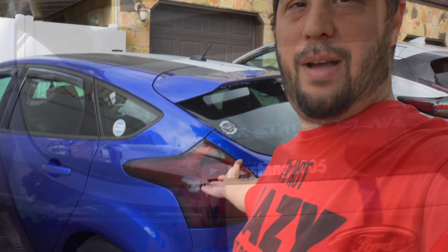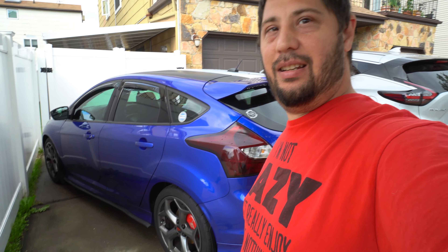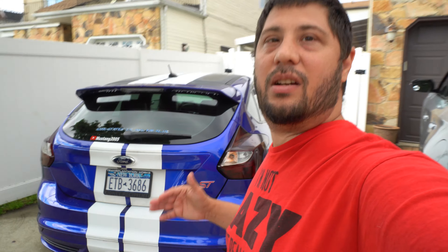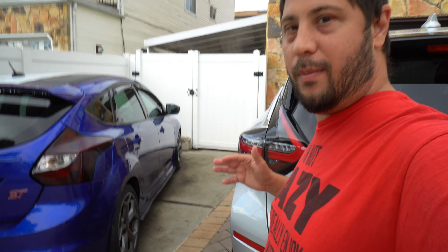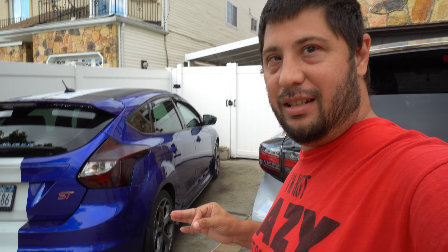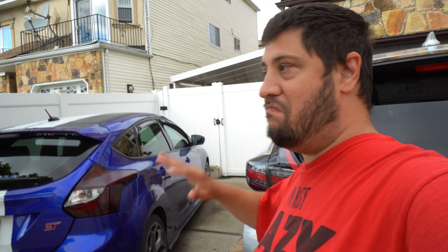What's up guys, Mustang 2005 here. Today I decided I'll do a little walk around of my ST. This is my 2013 Focus ST and it's not stock — I have modified it. I've actually undone some of my mods because I want to keep the car for longevity. I don't need to be full power with this car.